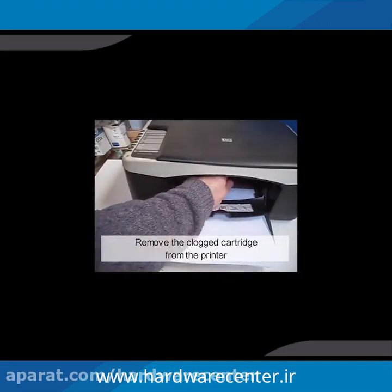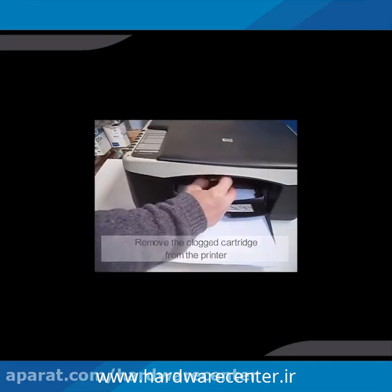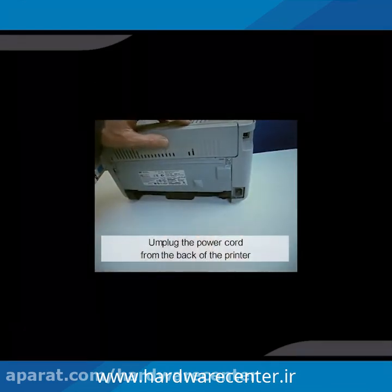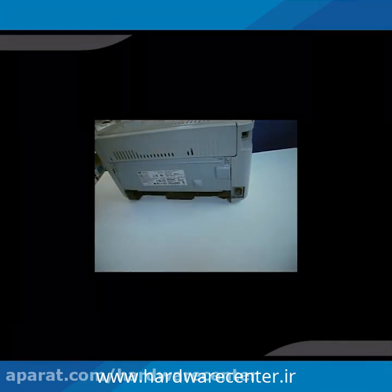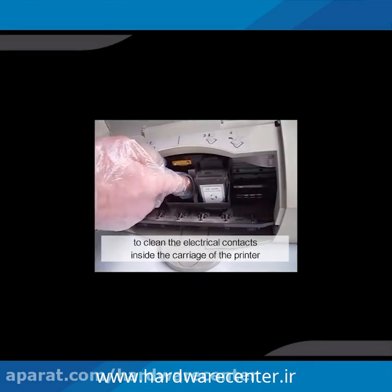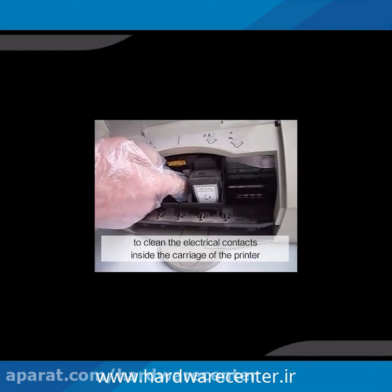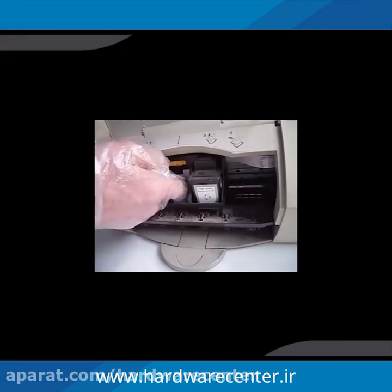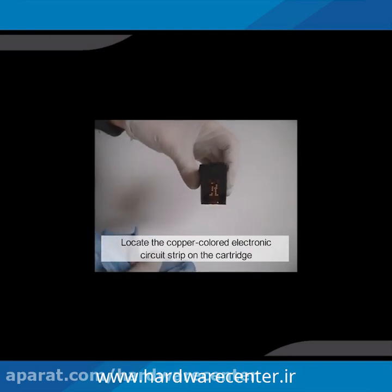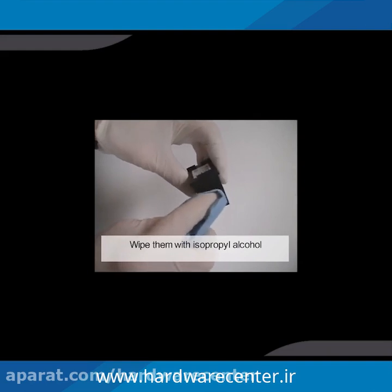Remove the clogged ink cartridge from the printer. Unplug the power cord from the back of the printer. Use a clean, soft cloth and isopropyl alcohol to clean the electrical contacts inside the carriage of the printer. Locate the copper-colored electronic circuit strip on the cartridge and wipe it with isopropyl alcohol.